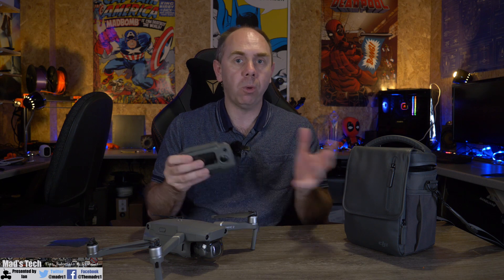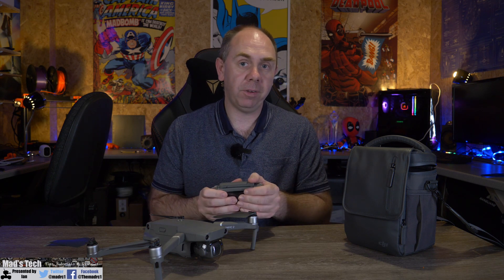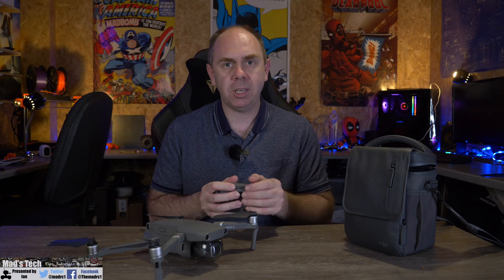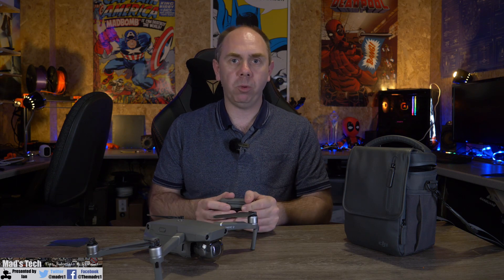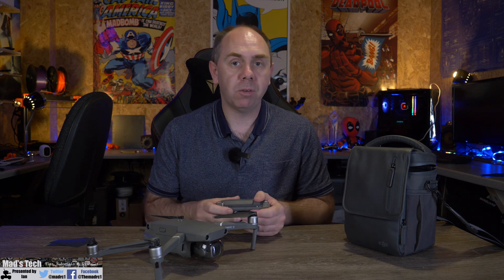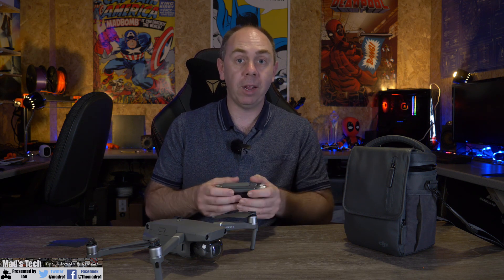It is a shame that DJI are shipping two models to different regions with different features, but it is only AirSense that differs and you'll have to decide if that is a big deal for you. The new Mavic Air 2 costs $799 — about £799 in the UK — and is available to order now, with around a 14 to 17 day shipping window in Europe and a little less in the US. I have ordered one myself and will be doing a full review on the channel once we are out of lockdown.